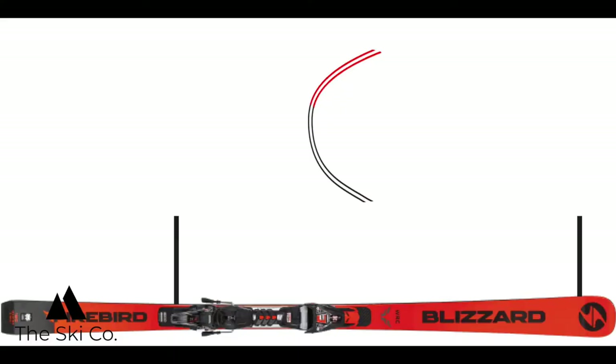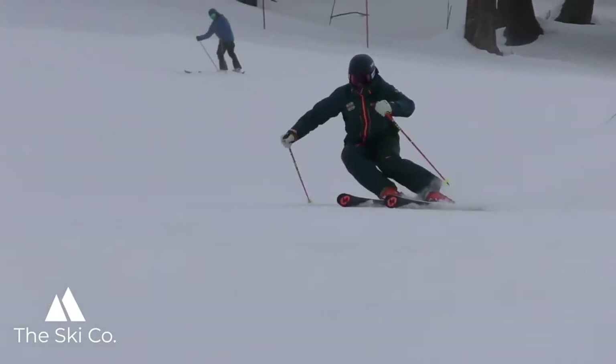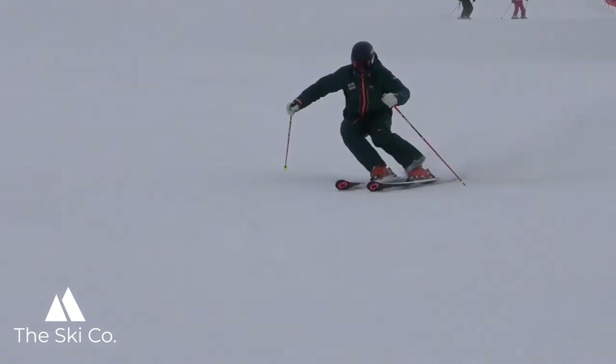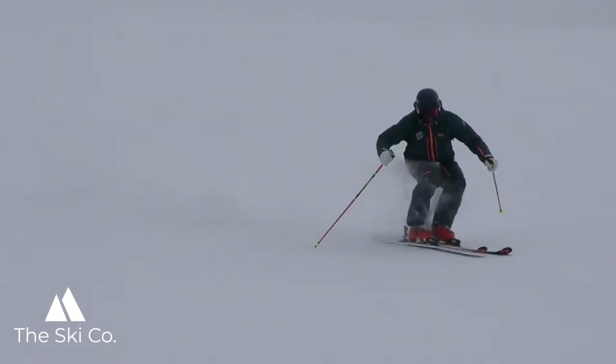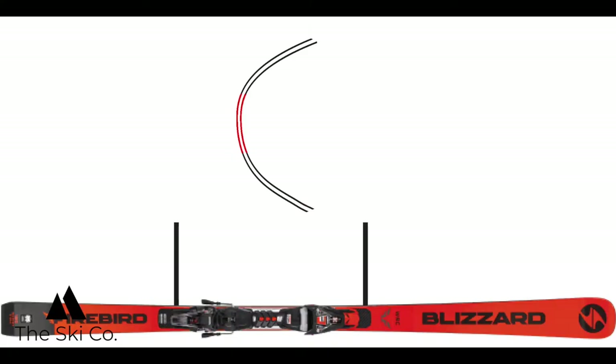We need to really understand how to use ski design. Through the top part of the turn — the top third — you are trying to use from the tip of the ski to the heel piece of the binding. You want to stay centered, but you need to leverage yourself a little bit further forward to engage the tip of the ski. Once you put the ski on edge, the tip will begin to cut and come back to you, allowing you to pressure it as you move through the middle phase of the turn.